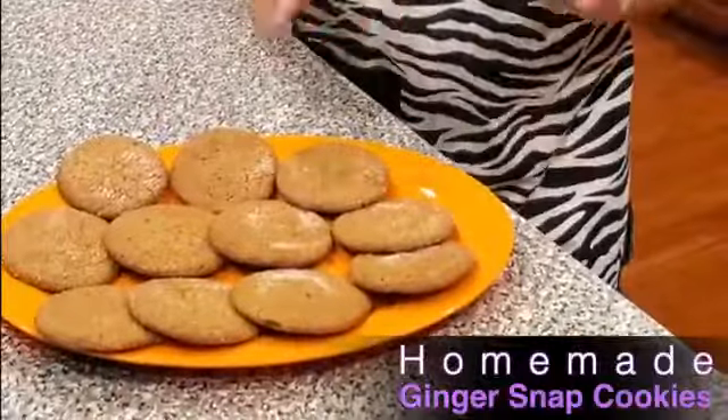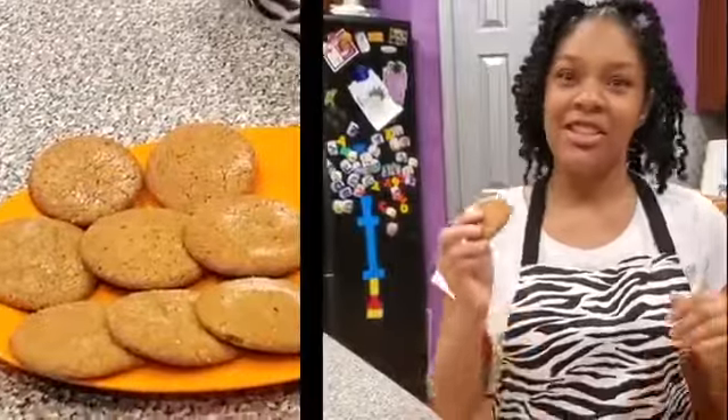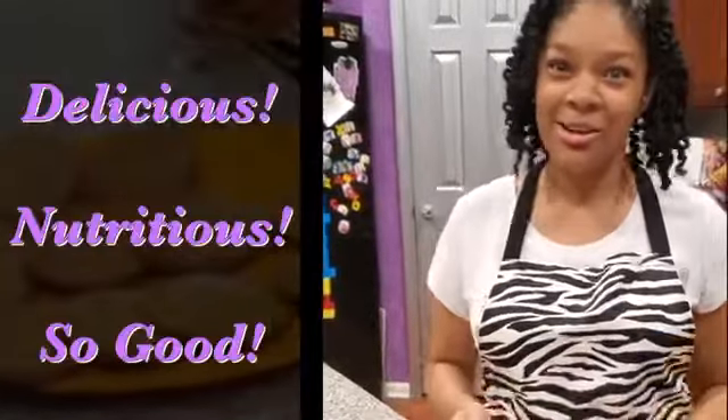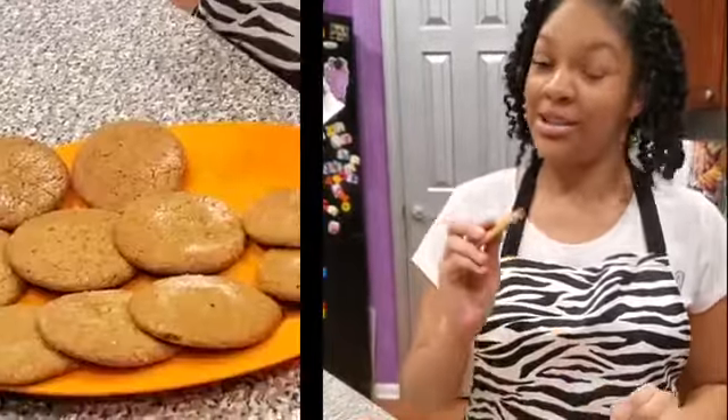I just got the cookies right out of the oven and they smell really good. I let them cool for at least five minutes, but if you let them cool longer they'll probably be even more crunchy. They are delicious — so good! I'm going to be nice and give one to my mom and my dad and my brother. Thank you.